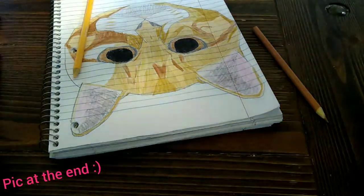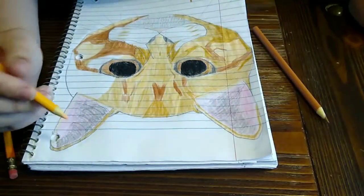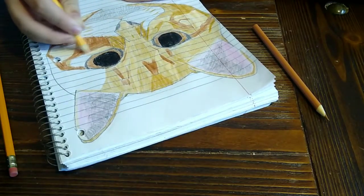Sorry, my dad's sending a picture of it to me. So my dad just sent me the photo, so maybe in a future video I'll be drawing the stray cat.